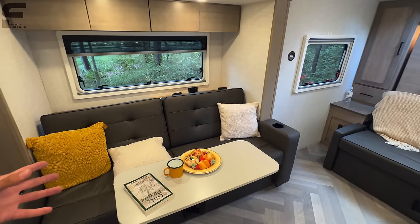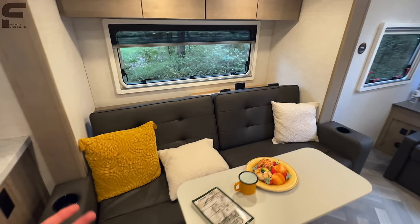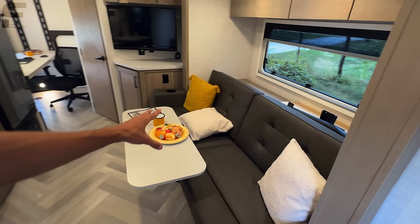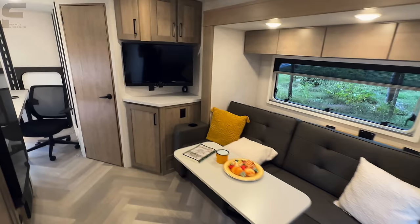Being able to lay out would be important to me — the only thing that's maybe a critique for me on this floor plan is the TV position isn't great unless you're laying down this way, in which case it's perfect. If your head is facing toward that TV, that is absolutely ideal, especially if traveling solo. Y'all are hearing my real, honest thoughts and opinions as I walk through here.